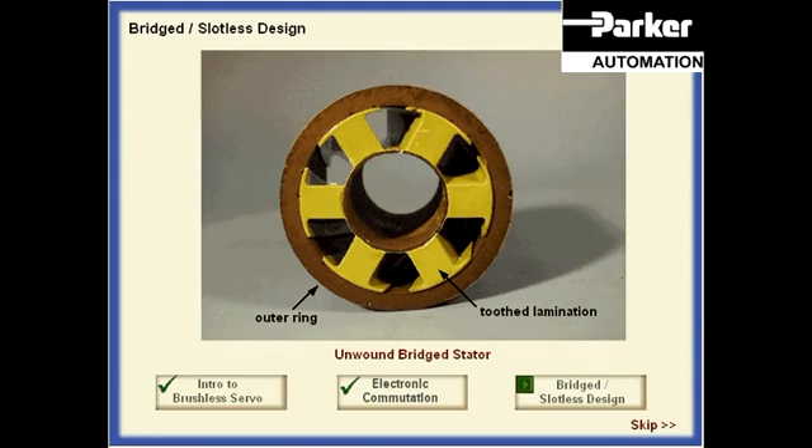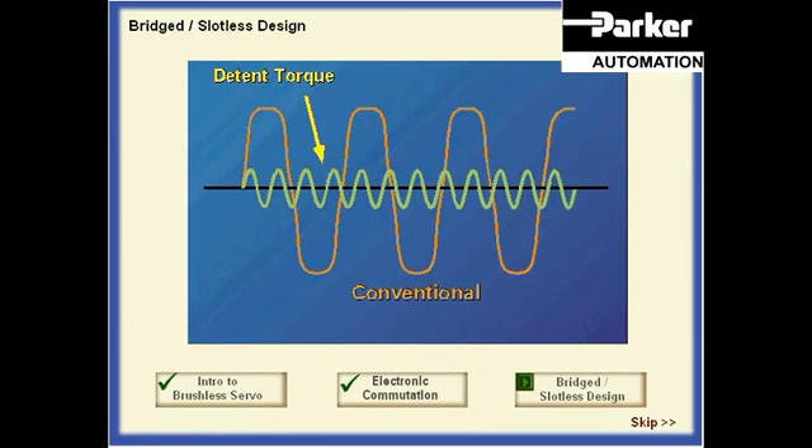In addition, because the toothed lamination and the outer ring are two separate pieces, no bending moments can be transferred from the tooth to the outer ring portion of the lamination. Both of these bridged properties reduce the generation of mechanical noise within the motor. Furthermore, the bridge between the teeth also reduces the detent torque in the motor by 50% when compared to the conventional design.